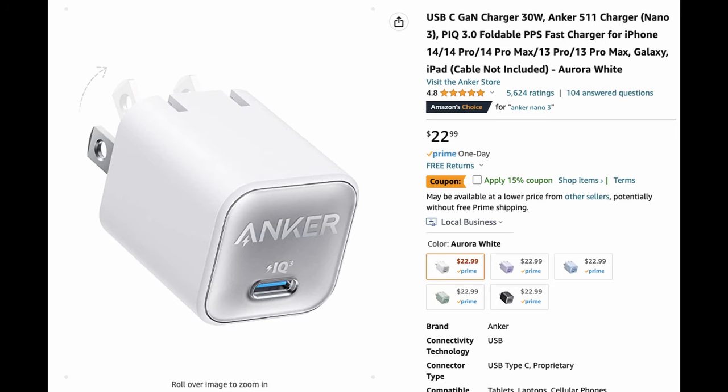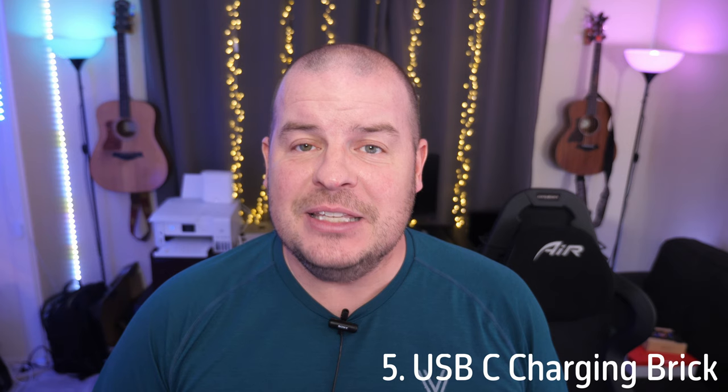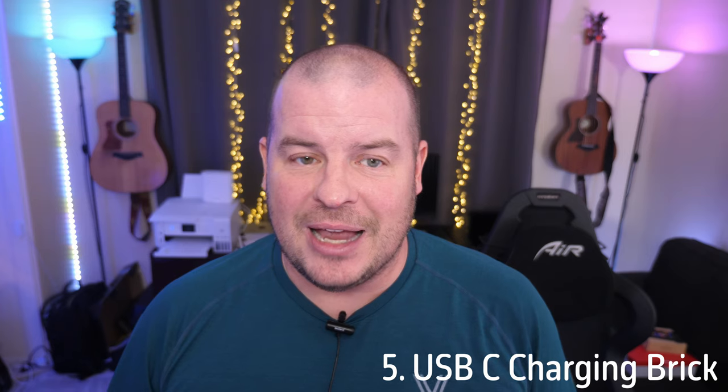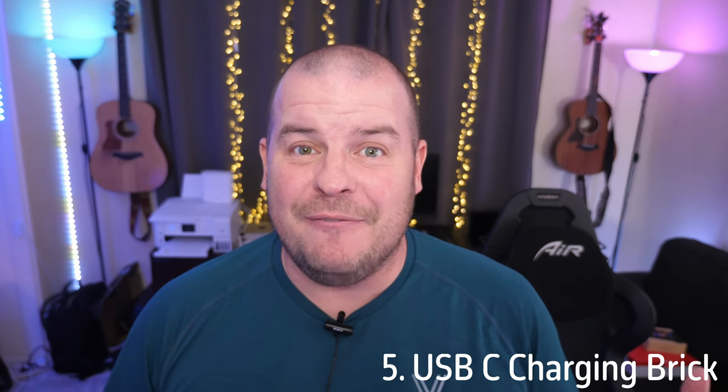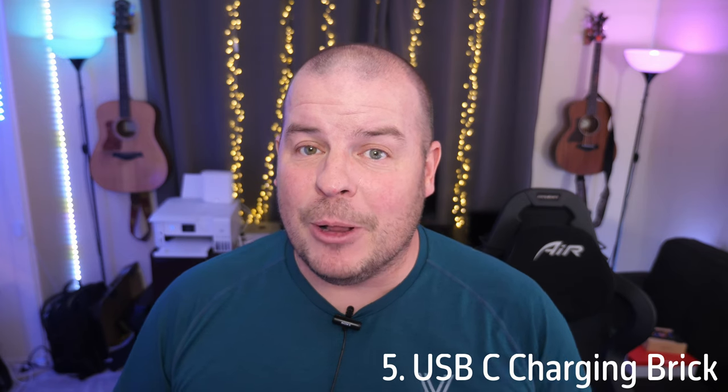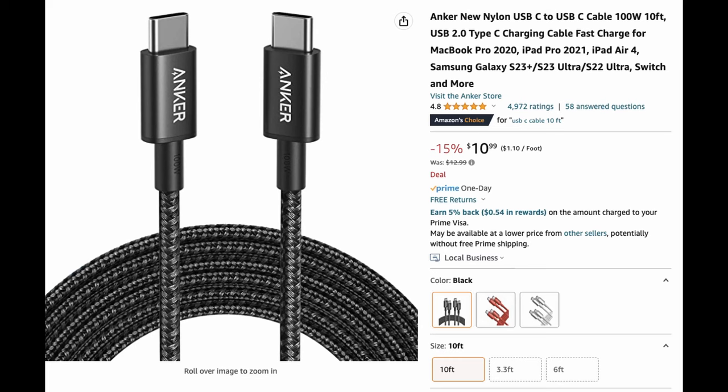Now inside the box of the Google Pixel Fold there is no charger at all. It does come with a USB-C to USB-C cable, but you might need a charging brick. Grab this tiny but fast 30-watt Anker fast charger — it charges via USB-C so you can use the cable that comes inside your box. Anker makes great products; they're generally very reliable and very reasonably priced.